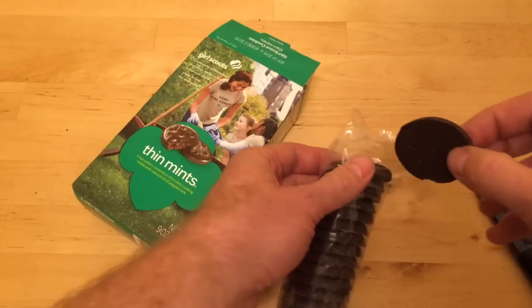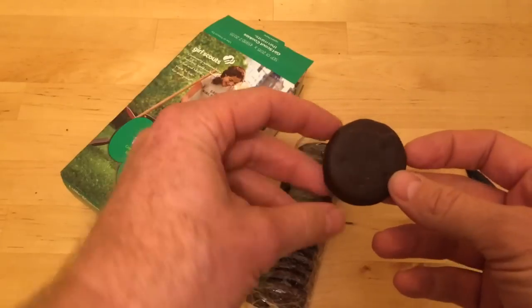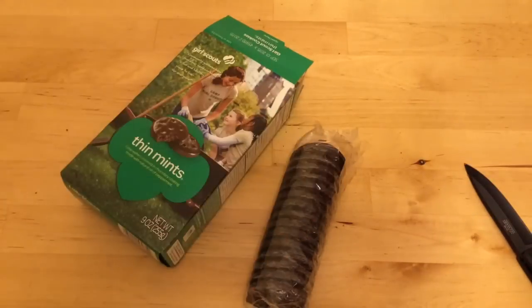Why am I doing a Girl Scout cookie unboxing video? I really don't know. Unboxing videos get a lot of views so I figured I'd give it a shot.